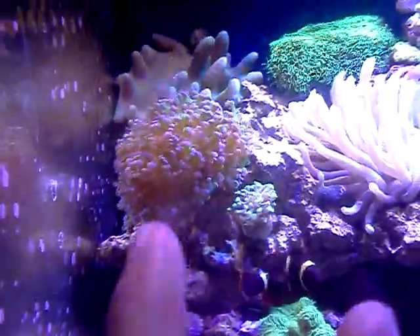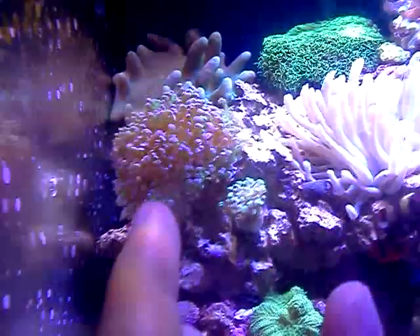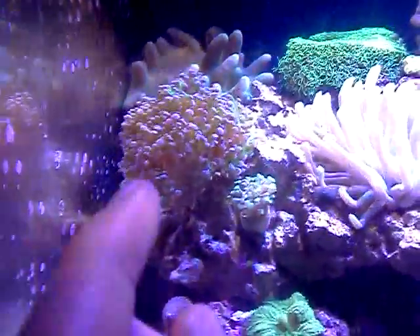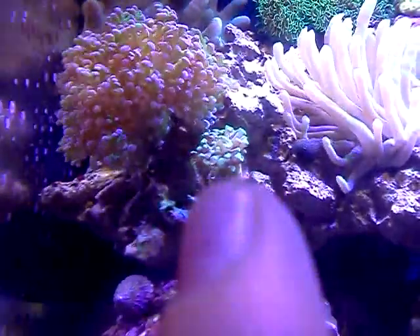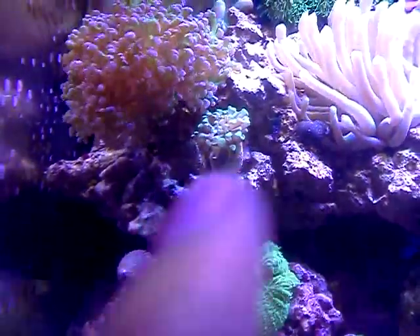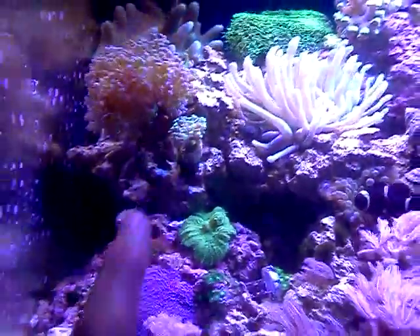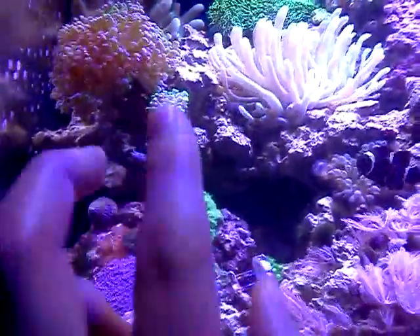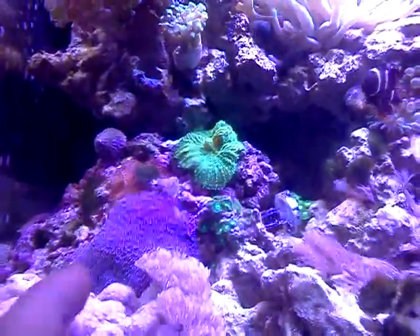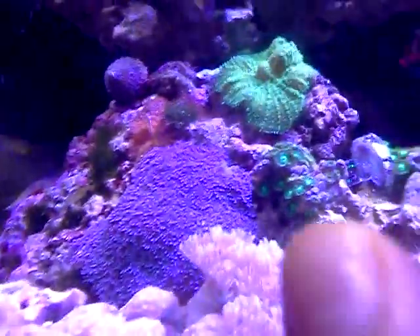This is a frogspawn coral. I had this back in the first video of my BioCube, so this has been doing good. This is my torch coral — I got it at an auction and it's been doing fairly well. It hasn't really grown that much but it's looking good. I have like two small heads of torch. Then I have a green mushroom, a black with red dot mushroom, and some zoas.